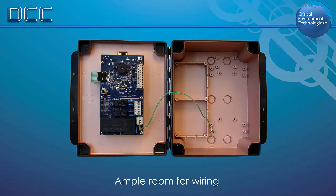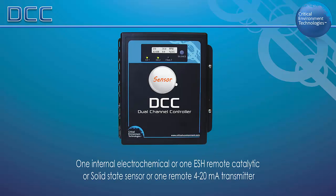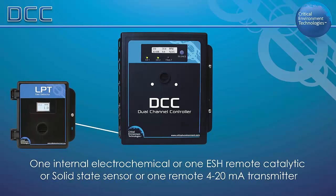The DCC can be configured to simultaneously monitor toxic, oxygen, combustible, and/or refrigerant gas types depending on the internal and remote sensor configurations. Single channel configurations include one internal electrochemical sensor, one ESH remote catalytic or solid-state sensor, or one remote 4-20 milliamp transmitter.